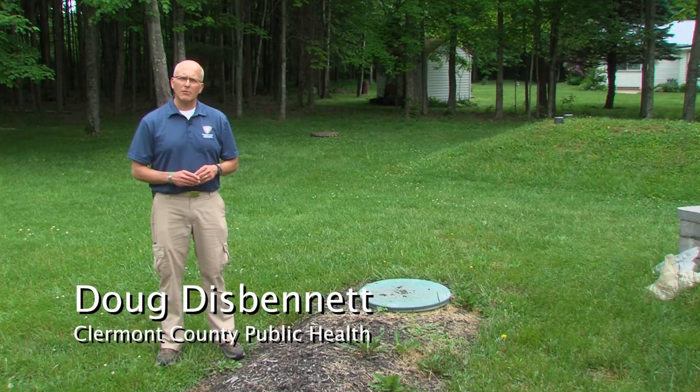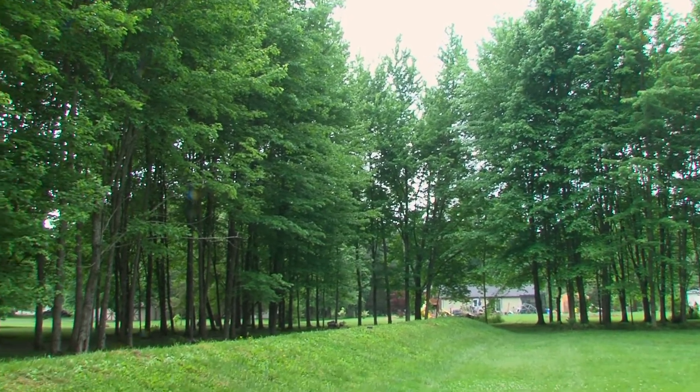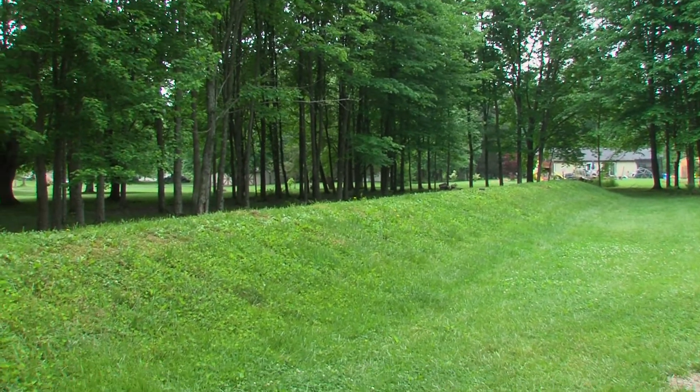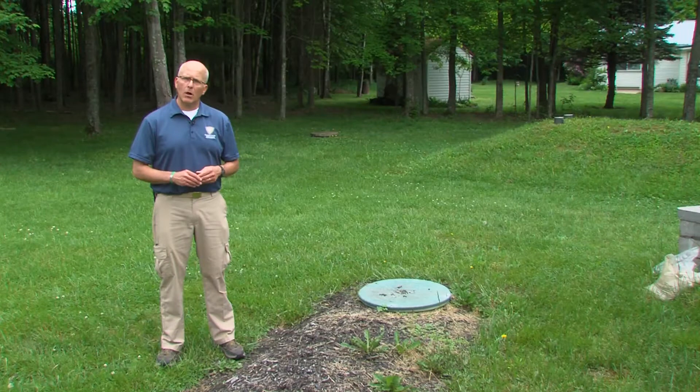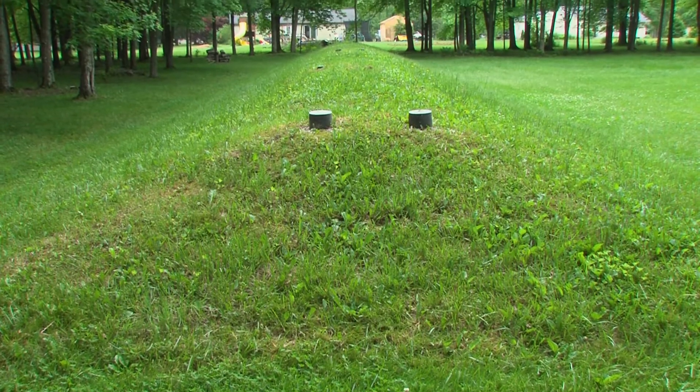Hi, my name is Doug from Claremont County Public Health, and today I'd like to talk to you about a septic system that we refer to as a mound system. There are many of these installed in Claremont County, and the reason for that is the soil in the county does not allow water to absorb into it very well. As an engineered solution to that, a mound is built that allows someone to have a home built on a site where the soils aren't that good.